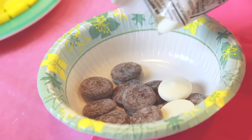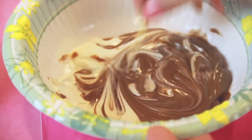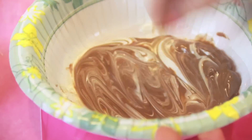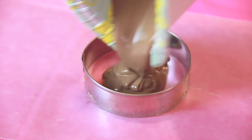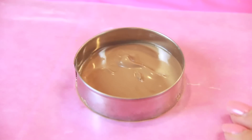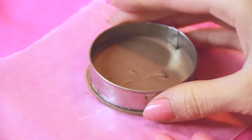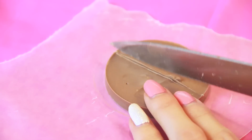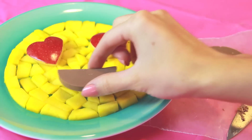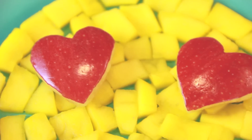Pour some candy melts or chocolate chips into a microwave safe container. Put them in the microwave for about 30 seconds at a time until they melt completely. Now I have a circle cookie cutter placed on some wax paper and I'm pouring the hot melted chocolate inside. Place that in the fridge for a few minutes to harden, then pop the shape out, slice it in half, and you have a perfect smiling mouth. This treat would be really easy to create for every guest at your party and it's fairly healthy as well.